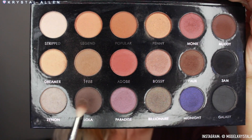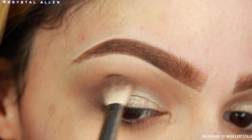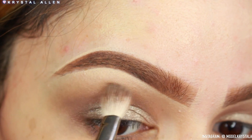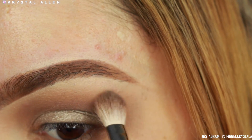Next I'm going back into 'Lola' on a different brush — I believe this is the MAC 217 — and packing that onto the outer V and through the outer third of the crease just to define that area a little bit more.